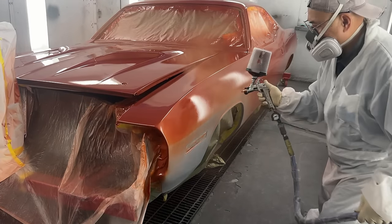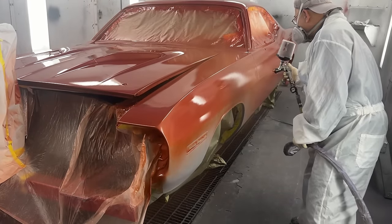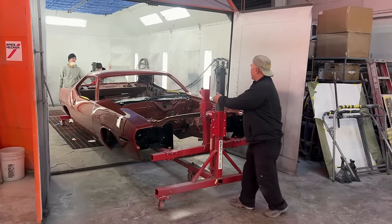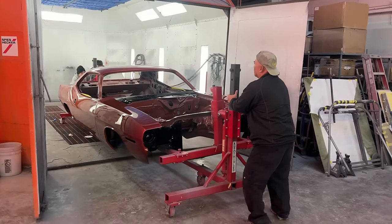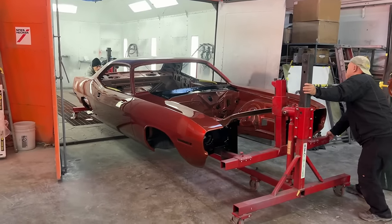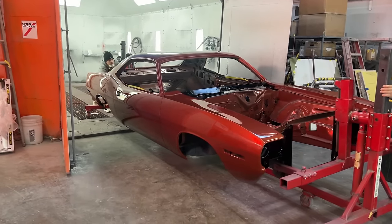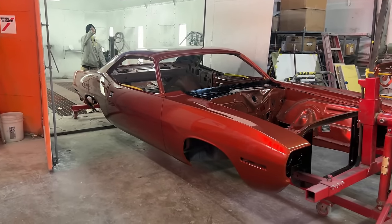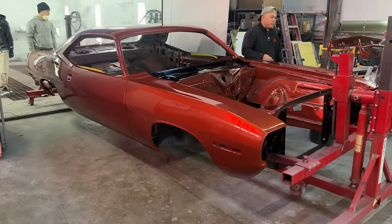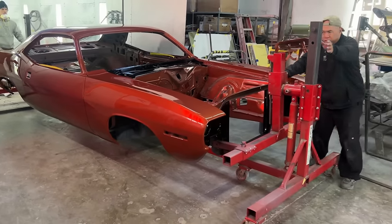Now, there's nothing more frustrating than getting a car all beautifully painted just to find out that the holes in the doors — both doors for the mirrors — were completely in the wrong place on the passenger door, and on the driver's door there was an extra third hole.